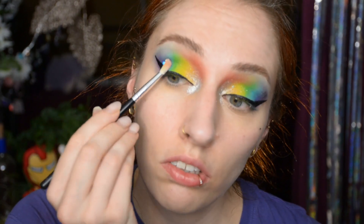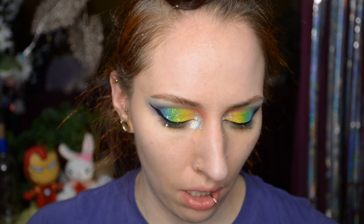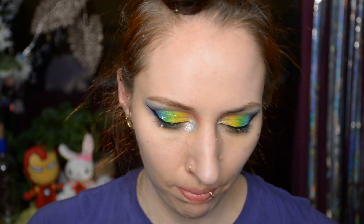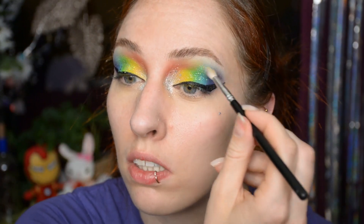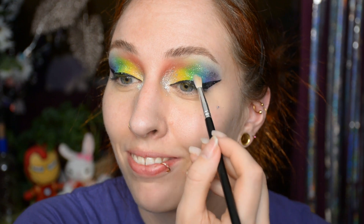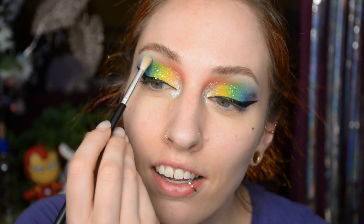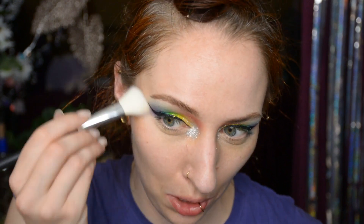And then some different glitter on the outside — just because why not. Actually, I'm just going to put a corresponding shade of glitter on every single color, because there's no such thing as too much glitter — until of course I have to wash this off, and I'll definitely think I applied way too much. But that's a problem for future me. For highlight I'm going for a more expensive one, but just use your most glittery highlight — it really doesn't matter which one you pick.